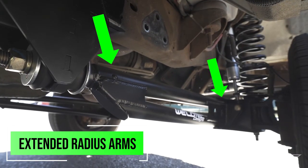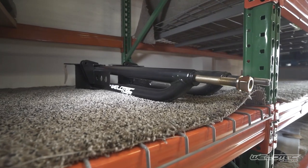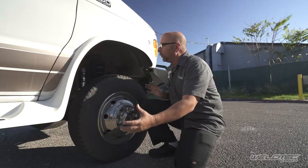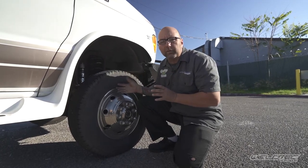We're also replacing the radius arm bushings. The radius arm is the part that connects to your I-beam and runs parallel to your frame. You're going to get a new radius arm completely fabricated by WeldTech Designs, as well as a new bracket. So we've put new radius arms on it, new coil springs, and replaced the I-beams with new bushings in them as well.